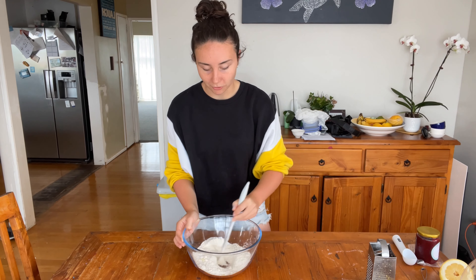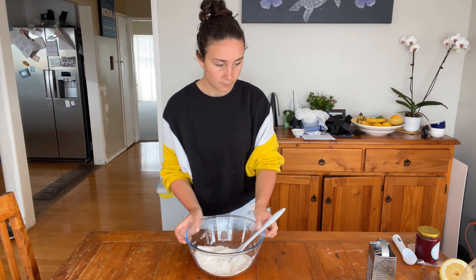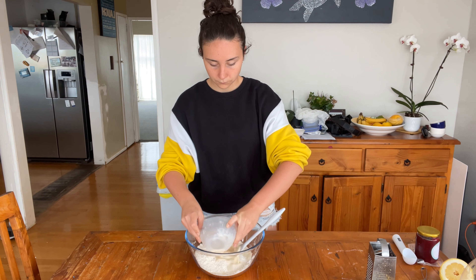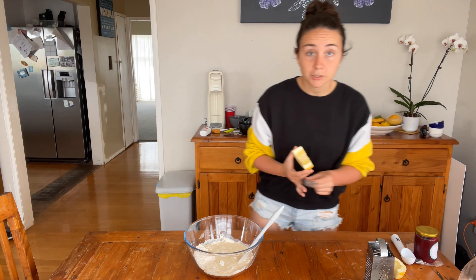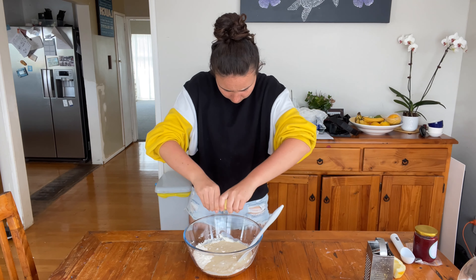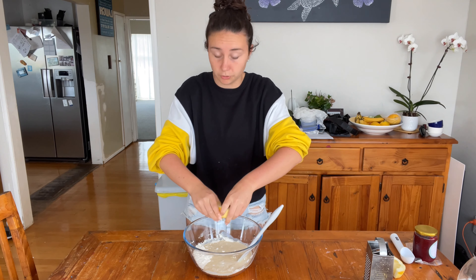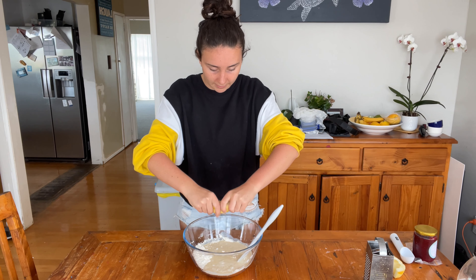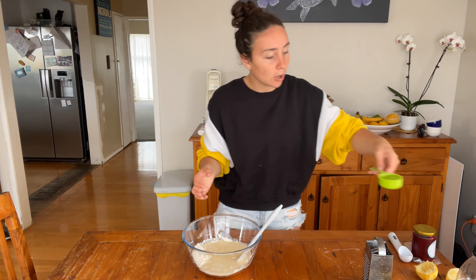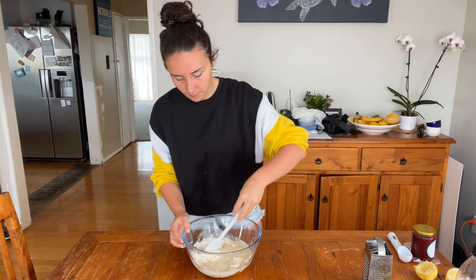My bowl is ginormous for this recipe! Now you're going to want to add in your buttermilk solution — nice and chunky — the juice of one lemon. My lemon is gigantic, so I think a lemon juicer would be best if you have one. I don't have one, so by hand it is. Once all of that is added, you want to add in a quarter cup of oil — I'm using coconut oil — and then mix until combined.